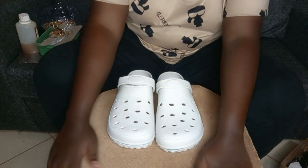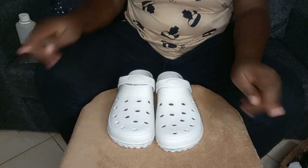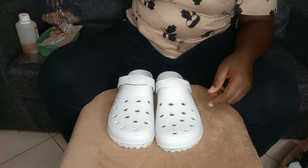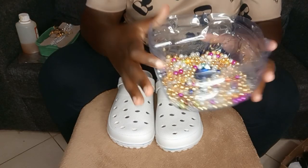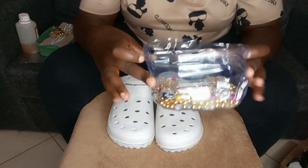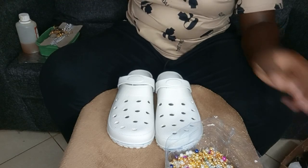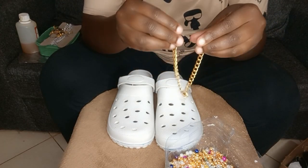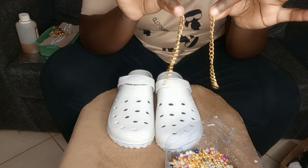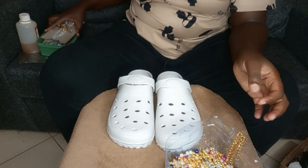Make sure you've covered whatever surface you're working on because the glue is very sticky and it can spoil everything around you. The first materials I'm going to use are beads — those are beads — and then chains. I usually get chains one meter for just 100 shillings.